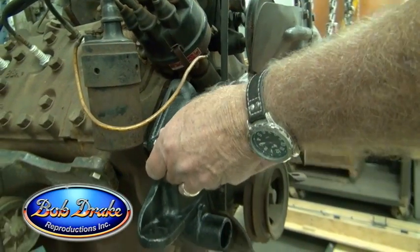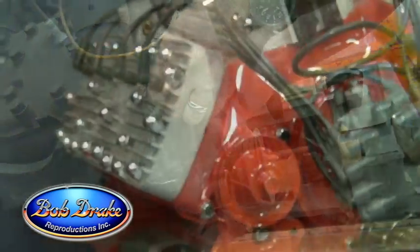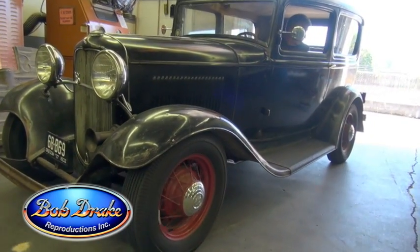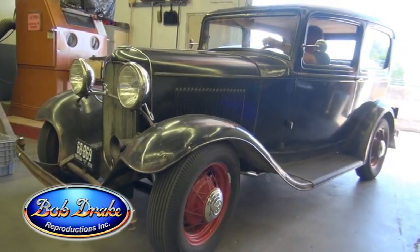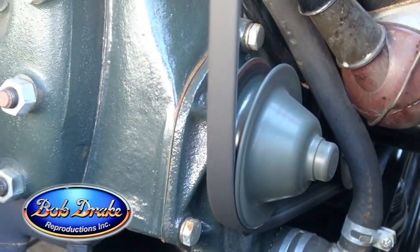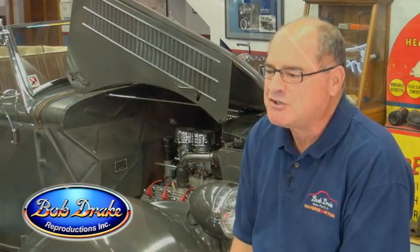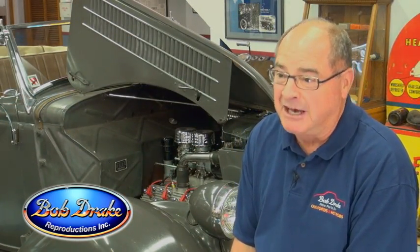I heard so many rumors as a kid in the early 60s — put a washer in the water pump to slow up the water, cut every other fin off the water pump impeller. Many stories like this. I never believed it when I was a kid and I don't believe it now.